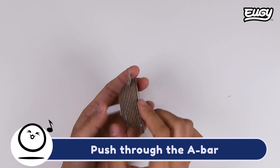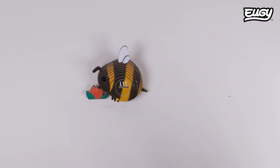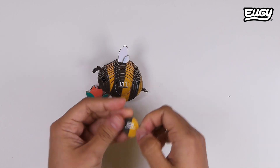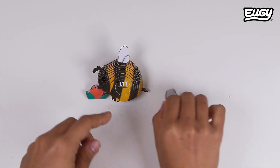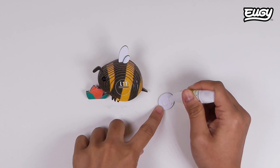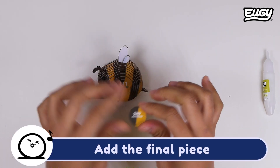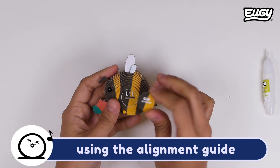Push through the A-bar. Add the final piece using the alignment guide.